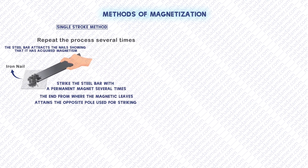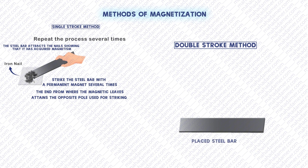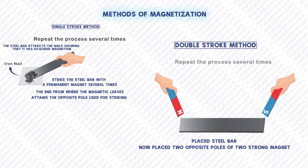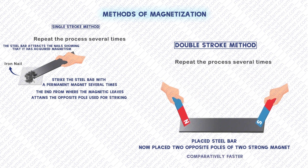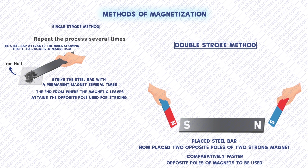The second method is a double stroke method. In this method, we place a steel bar and we use two magnets instead of one. Opposite poles are used. This method is comparatively faster and now the poles of the magnet are induced.